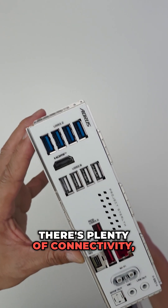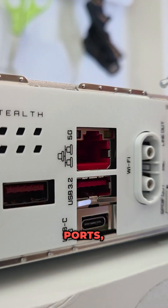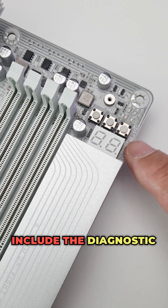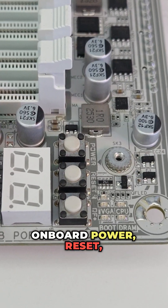There's plenty of connectivity with a total of 18 USB ports, 5 Gigabit LAN, Wi-Fi 7 and Bluetooth support. Other features include diagnostic LEDs, onboard power, reset and cool flash buttons.